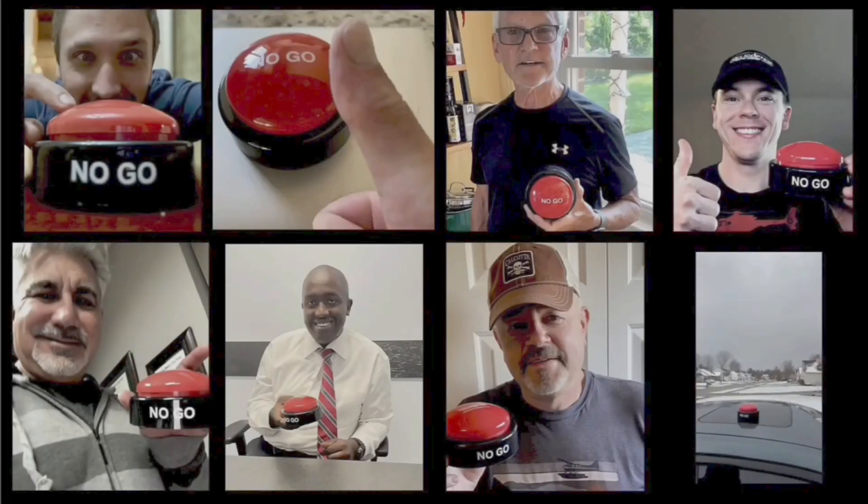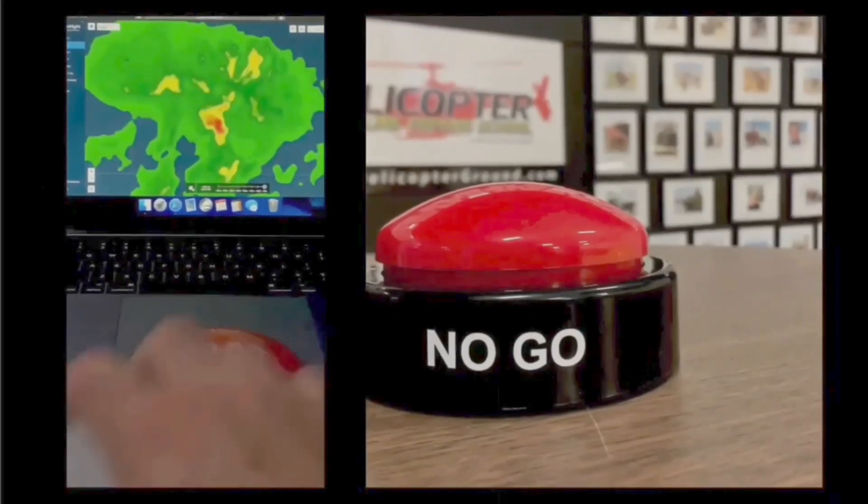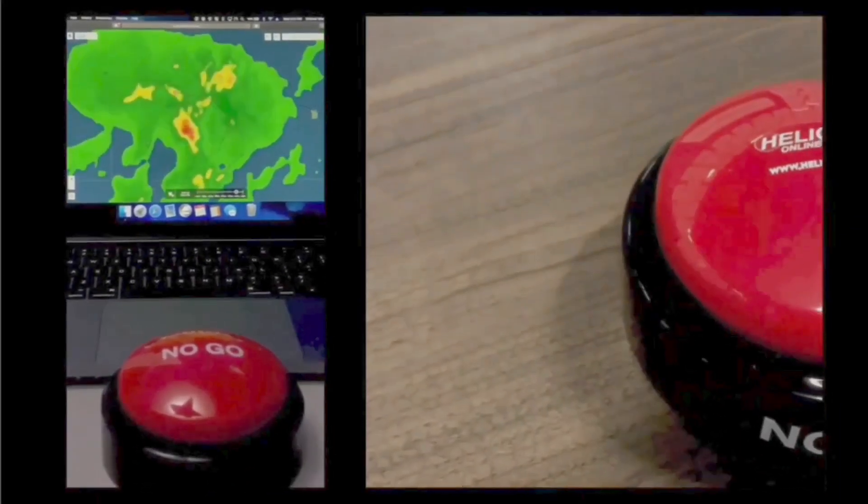Peace out. When you feel the pressure to fly but know the right decision is to stay on the ground, hit the hogs — no go — and live to fly another day. helicopterground.com